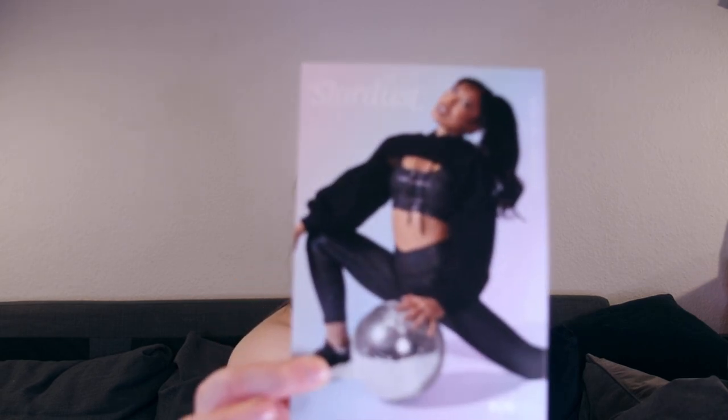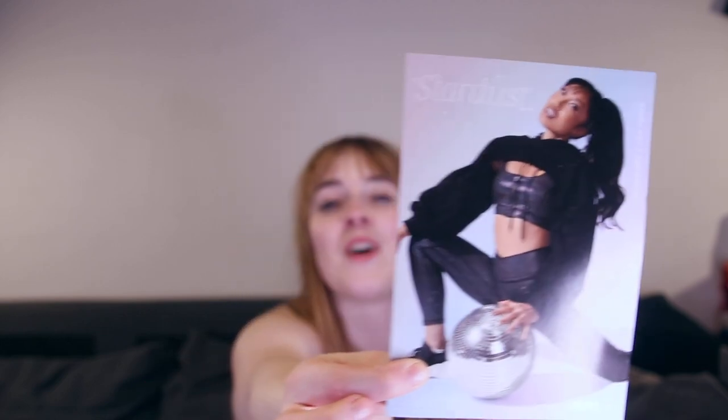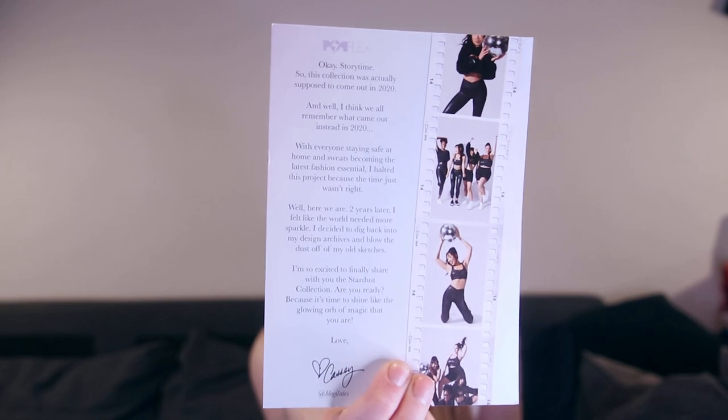I ordered three pieces. I got this card with it. So you can see we got some disco vibes, some sparkles and stuff. It's all kind of dark, I'm opposite to that — I'm just wearing a white sports bra today. In the back you can get the whole story of how this collection came about, because apparently it was supposed to launch in the beginning of 2020 and then COVID happened and it was apparently not the right time, she decided. For my case, I'm always up for some sparkles, so I wouldn't have minded that.